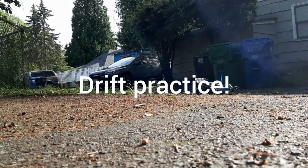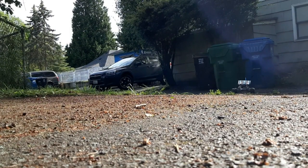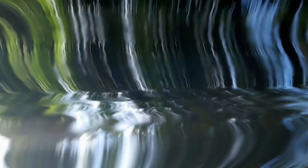I picked up this RC buggy back at the beginning of the pandemic and I wanted to shoot some videos of it. It's super fun to drive around, drift around corners, and I've been practicing drifting. I put the camera down and started to drift right in front of the camera because I thought it would look really, really cool. And I just ran right into the camera, as you can see.